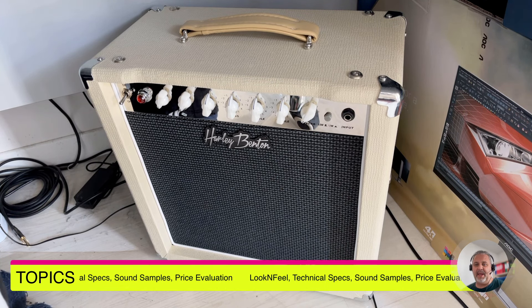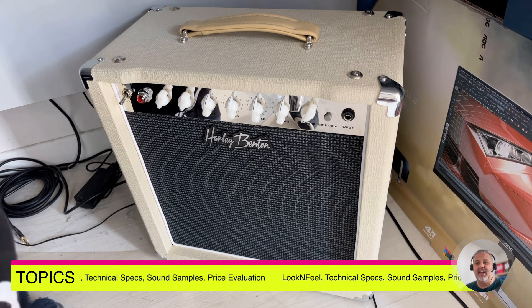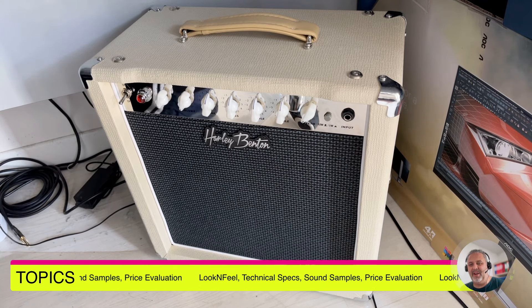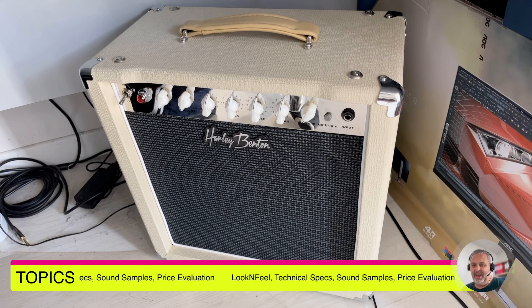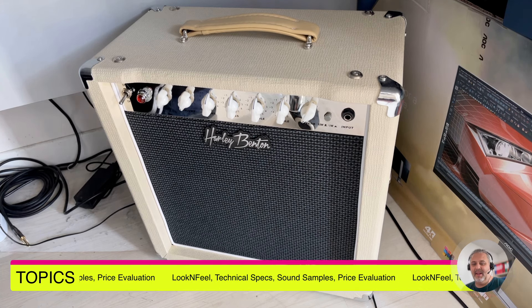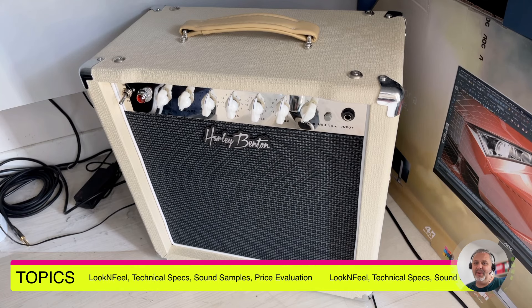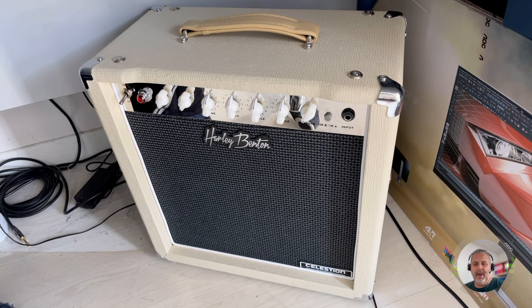I will give you some technical specifications. I'm mostly a technician more than a guitarist, so my sound samples will not be so fantastic — you will probably find something better on YouTube or on other websites including the official website where it is sold. But I would like to give you a technical evaluation and a comparison with the price, because I told you at the beginning that this is a best buy in my opinion, and I have to justify that statement.